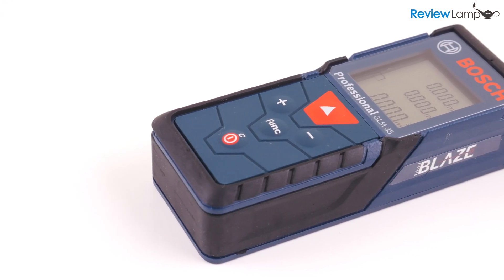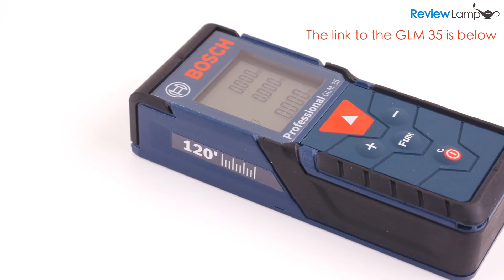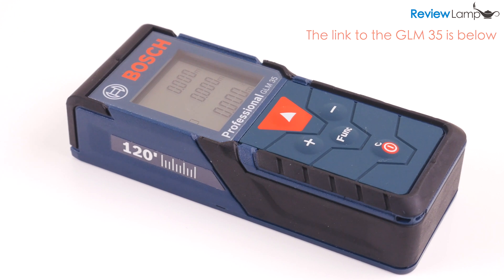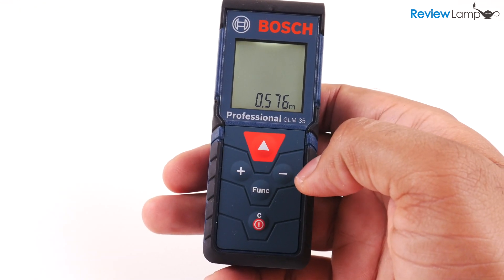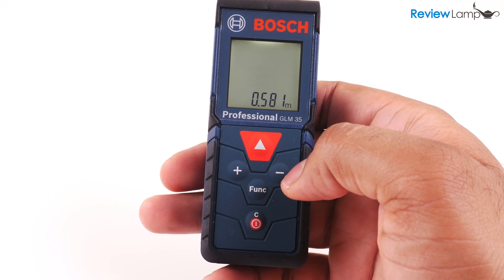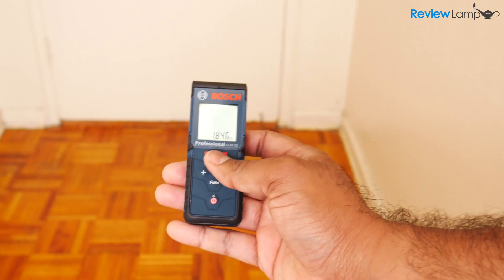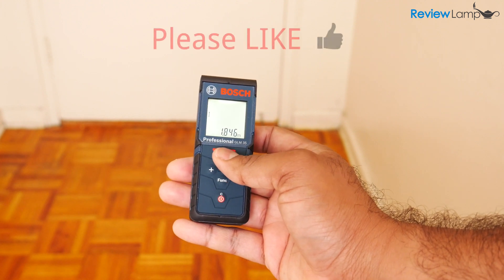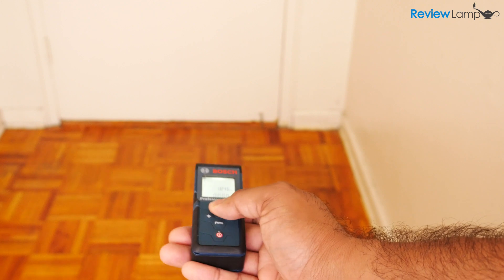So should you get the Bosch GLM35 laser measure? While the Bosch is pricier than budget laser measures, it's definitely more accurate. And my experience in life has been that accuracy usually pays for itself — getting the measurement right the first time can save you a lot of money in the long run. So I definitely recommend the Bosch GLM35, whether you're a pro or just someone who needs a laser measure to use around the house.